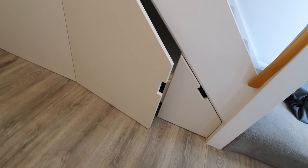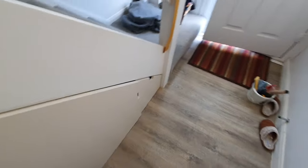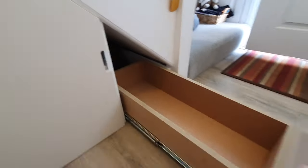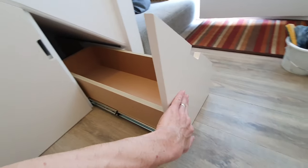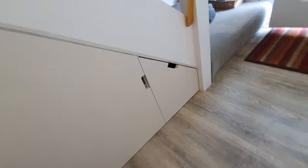I particularly like this drawer unit. We decided to put the notch on the top — it wouldn't obviously fit on the right side — so we put the notch on the top of the drawer front. And again, soft closing — boom, there we go, check it out.